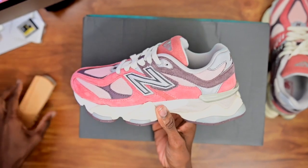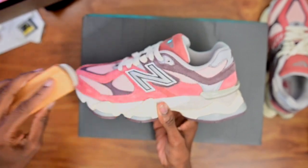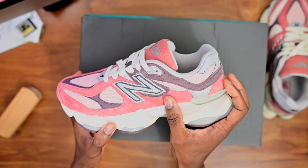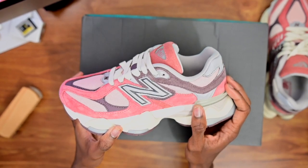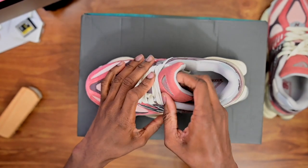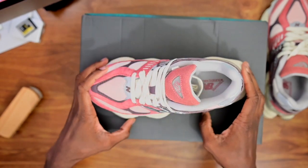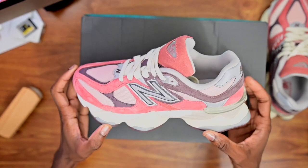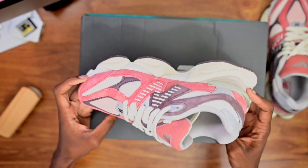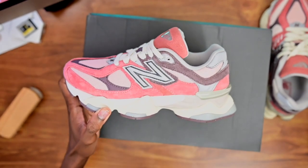One thing I notice is that when you buy smaller shoes, sometimes — and it depends on the factory — the smallest pairs aren't done as well. But even at retail stores like Foot Locker and Champs, the smallest shoes sometimes look like they came from a lower-grade factory. That said, these are fire, so definitely cop yourself a pair.